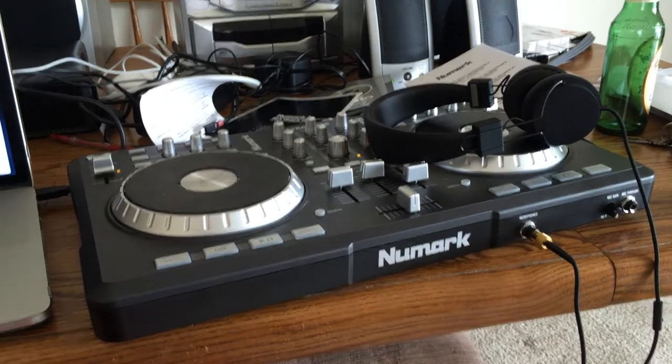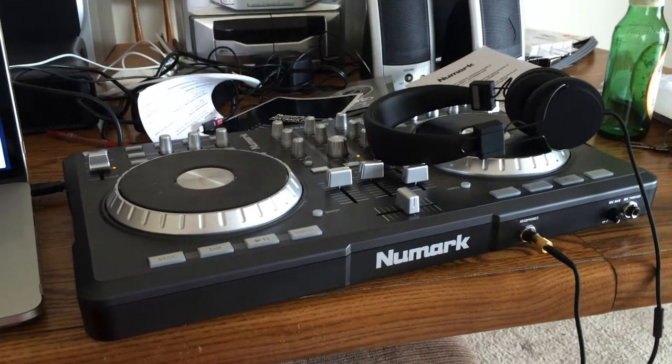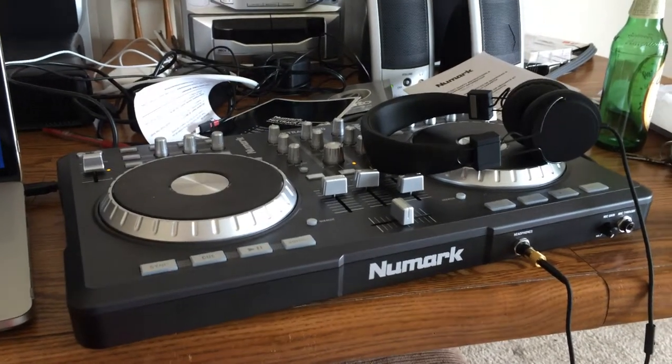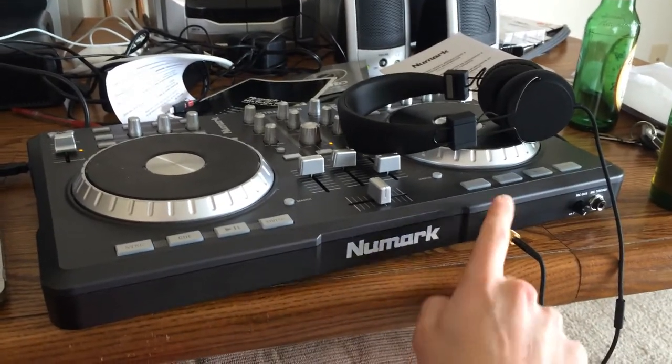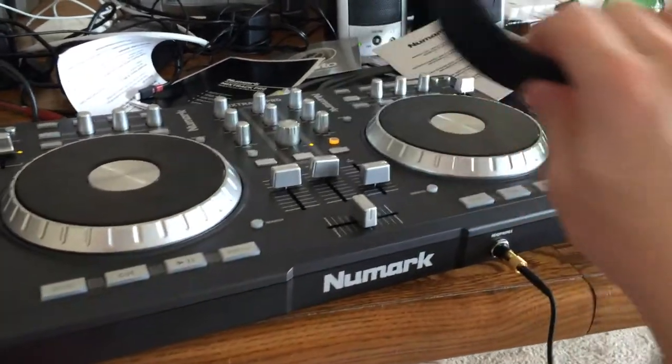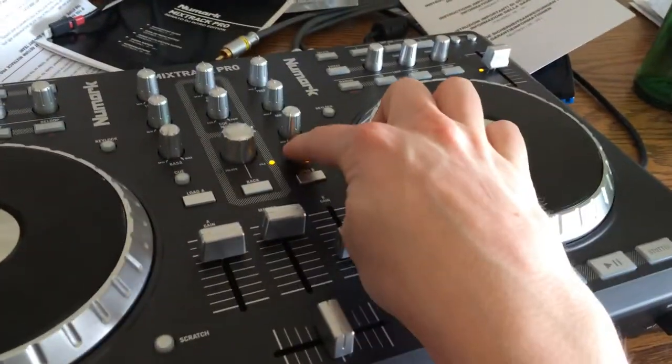I've recently purchased the new Numark Mixtrack Pro — not the two, the first one — and when I was starting to set it up, I realized that out of my headphone jack it wasn't playing any of the music that I had cued.